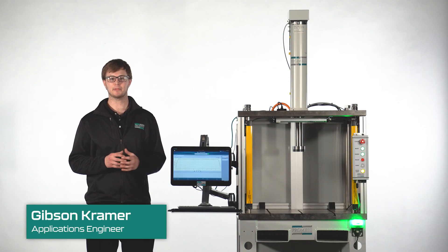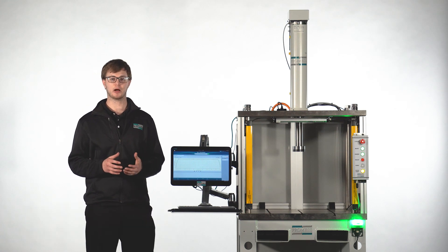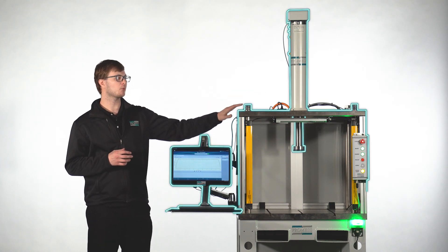Hello, my name is Gibson Kramer. I'm an application engineer with Promess Incorporated. This is another part of the EMAP series. We're going to be taking a step back from focusing on the EMAP and take a look at our EMAP workstations.